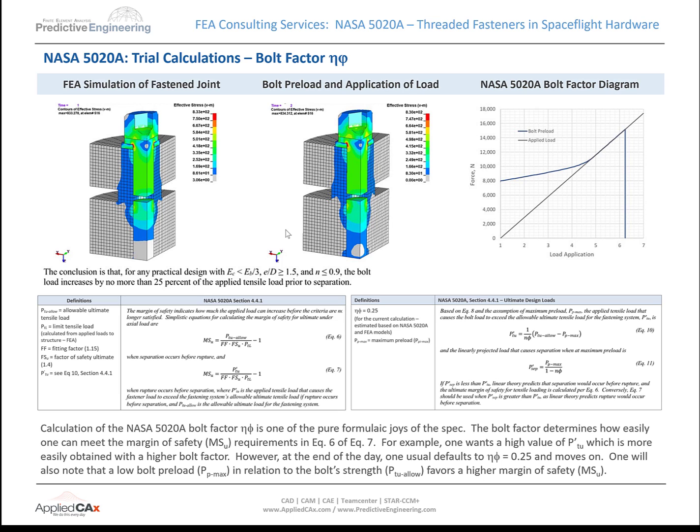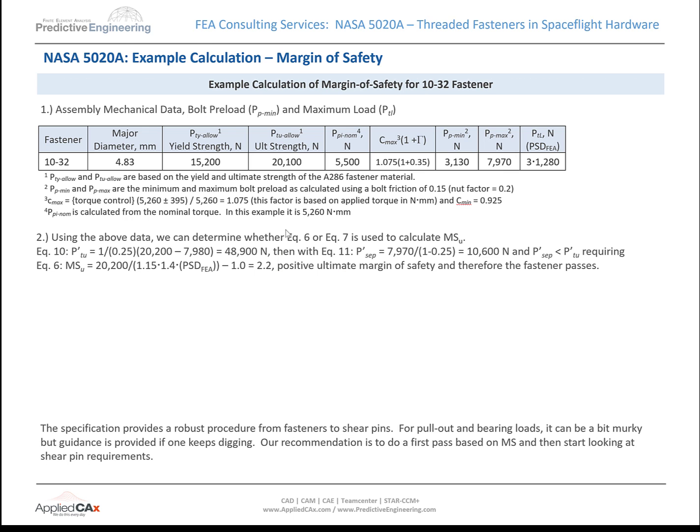We ended up building a model to get everything aligned on the bolt factor. Yes, there are hand calcs, and they sort of work out to 0.25. But it was really gratifying to build a model, explore this, and come back and confirm it's 25% on the bolt factor. The bolt factor determines how much load is going to get transferred into the bolt, and it all ties in together quite nicely, but it takes time.